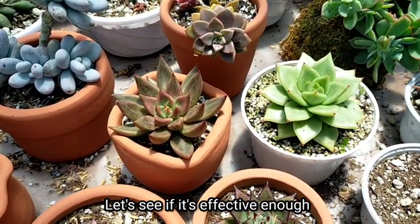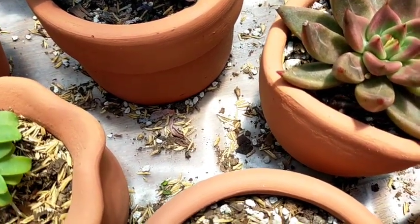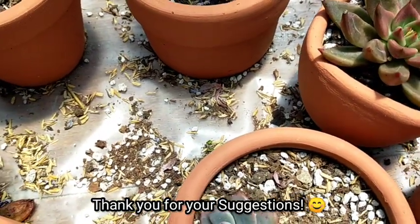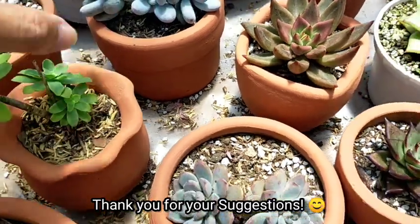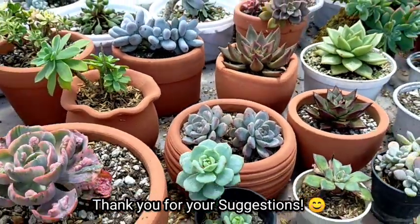I won't be touching anything yet — I'll start cleaning up the mess after we've set up the reflective rods. That's all for today. Thank you guys for watching — don't forget to like and subscribe to our YouTube channel. You may also visit our Facebook page at Desert Succulent BH.